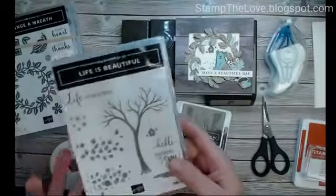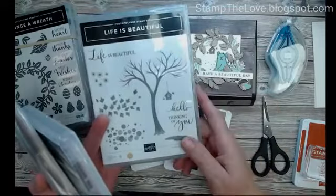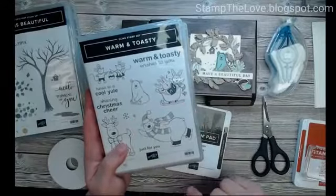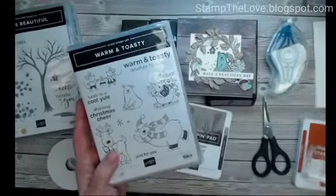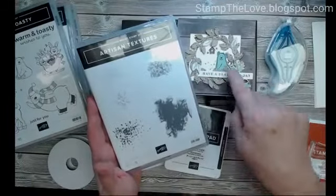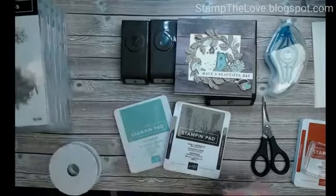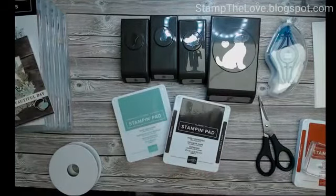I had to add the little birdhouse from Life is Beautiful, and this is the focal point — the little guy I used in here. I just got it recently and thought what a fun set to use on a special day. The grunge work in the background was from Artisan Textures — so there are five stamp sets that I used, some were bundles. The two ink colors I used were Mint Macaron and Early Espresso.